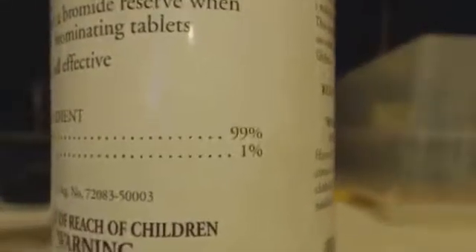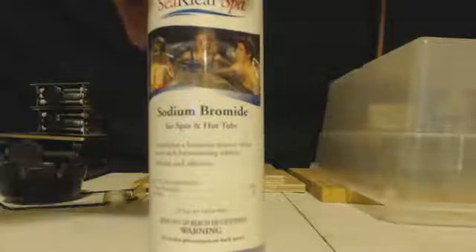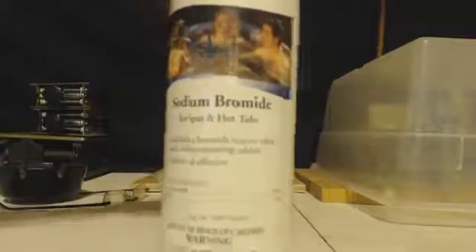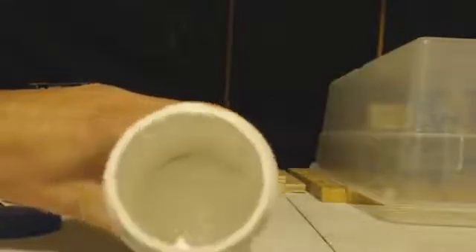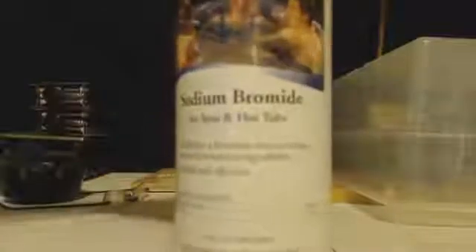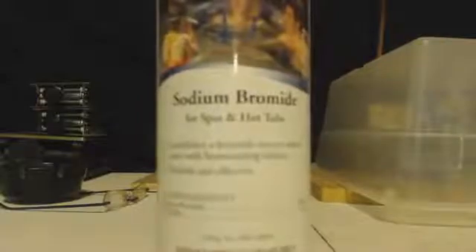I haven't looked up the MSDS, but that's pretty pure. If you open the bottle up and look inside, it's all white — looks like snow. I'm sure if you recrystallize this, you would easily end up with very, very pure sodium bromide with one recrystallization. If you don't know what recrystallization is, just give me a post and ask me. Anyways, always remember — science is great!